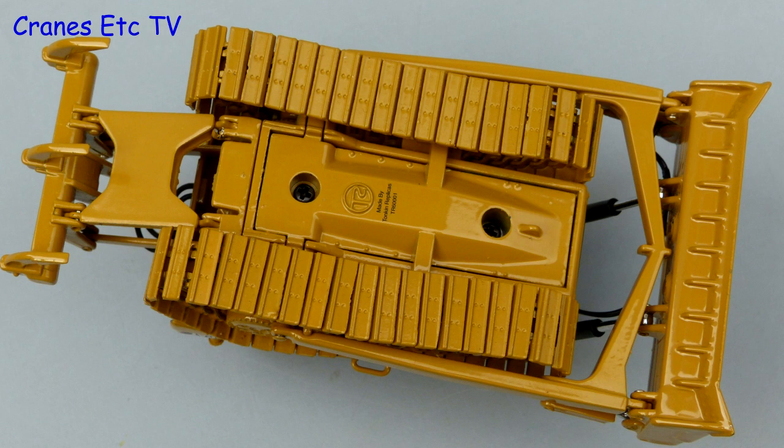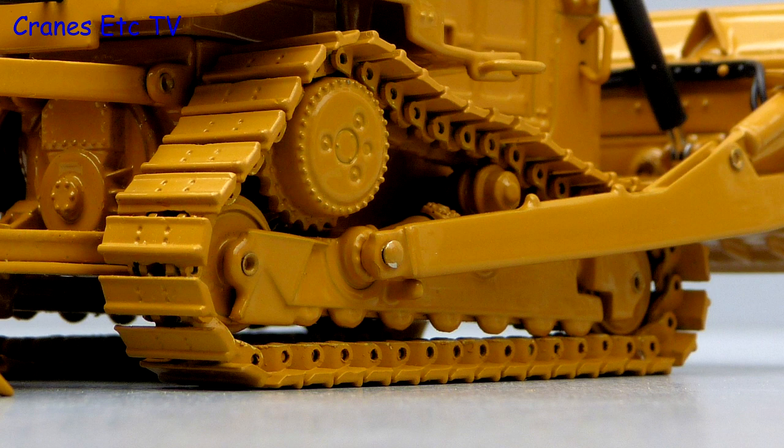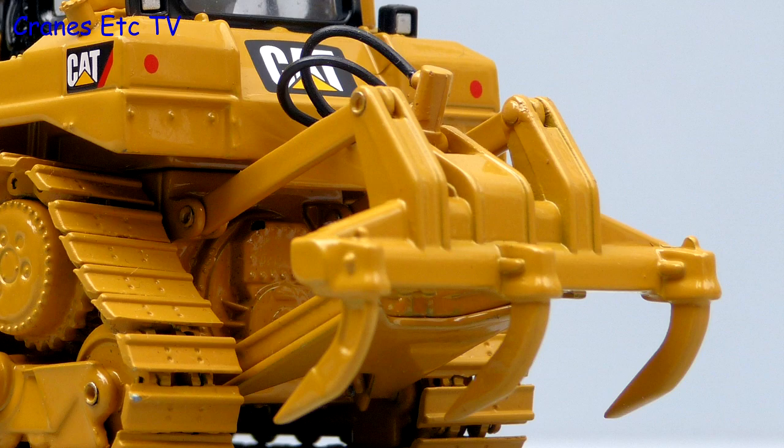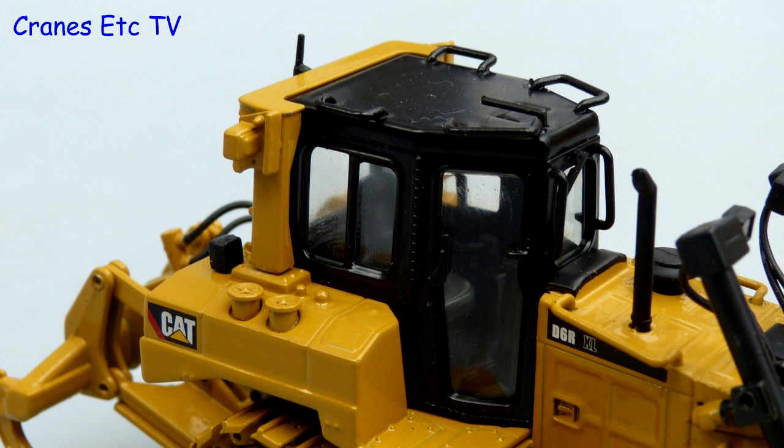Starting underneath, the basic structure is modelled and the metal trackpads have some good detail. The drive sprockets are also detailed, but the casting of the rollers on the track frame sit too high so you can see a gap, though to be fair you can only see this if you get down low. The ripper assembly is all modelled in metal and there are decent sharp teeth, with hydraulic hoses running to the ram that controls it.